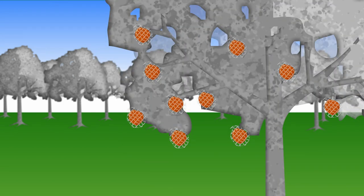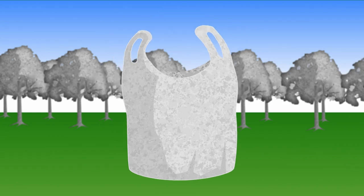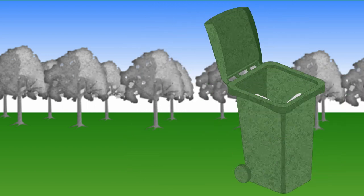Bags and sleeves can also be placed over single fruit. Whatever technique you use, regularly check for damage and adjust accordingly, and always remove and dispose of unwanted or excess fruit.